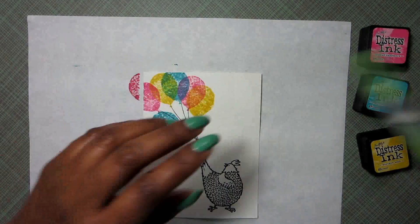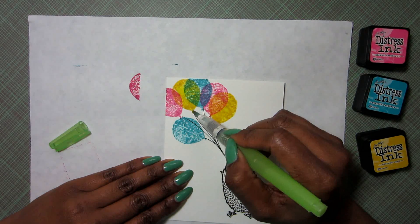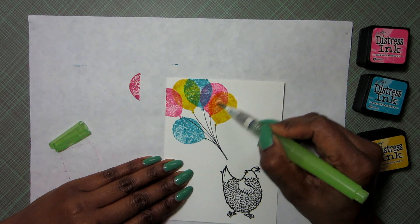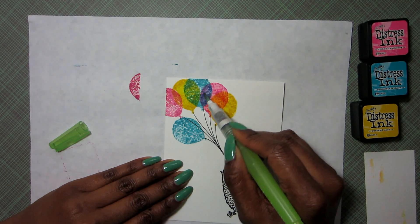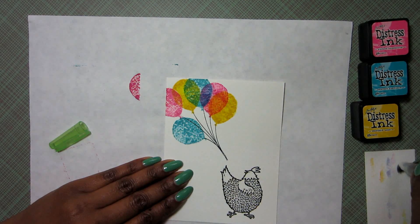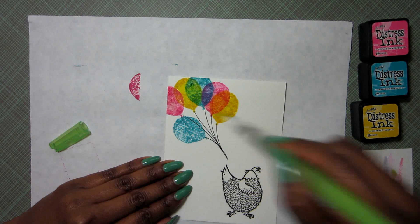Next up I want to add some water to these, so I just have my aqua painter. I'm going to go over each of the balloons and blend that Distress Ink — I really want those colors to move and blend into each other. These balloons definitely turned out more vibrant. Here you can see I'm getting a nice green shade, and I also have a nice orange going on and a purple.